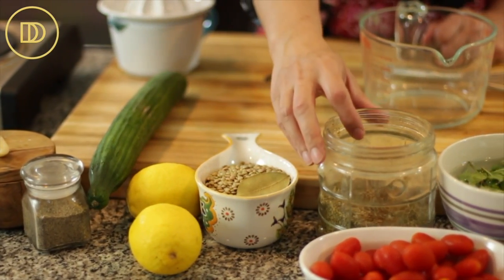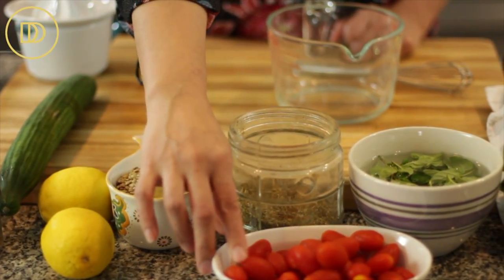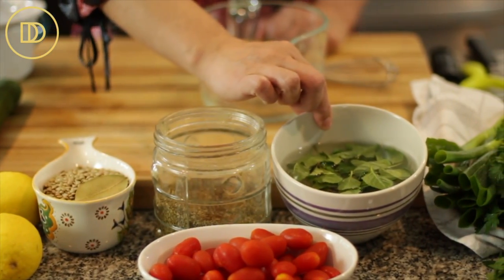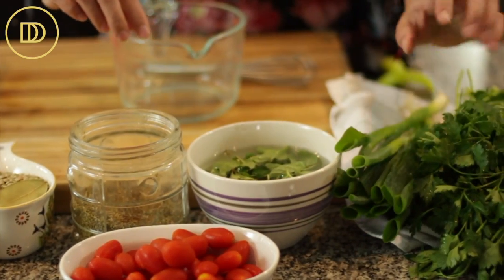Some dried oregano. These are grape tomatoes, but use any tomatoes that you have. This is some fresh mint, some scallions, and fresh parsley.